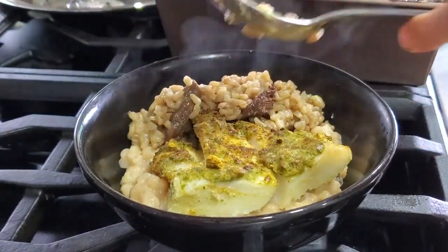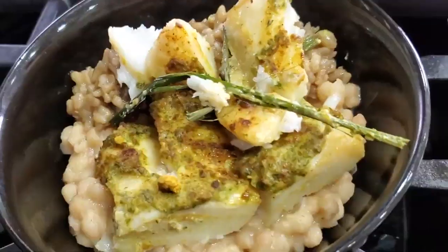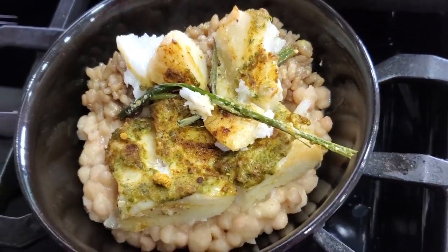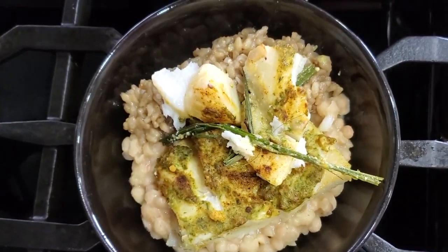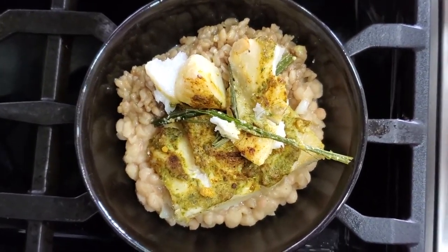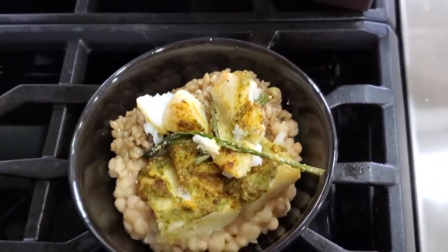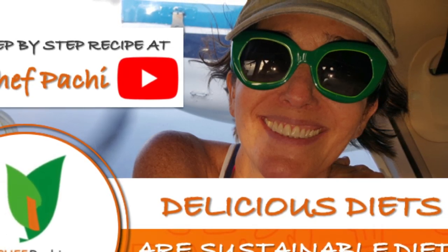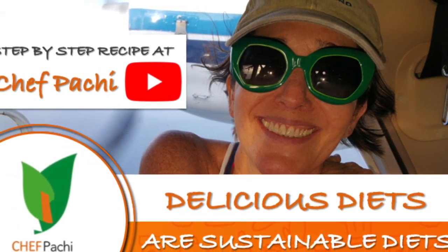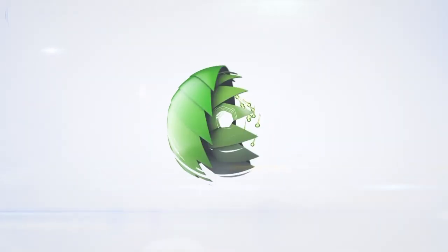In less than 20 minutes, you have an amazing meal that has so many nutrients, flavor, and is so delicious. Remember, with Chef Pachi — delicious food, amazing food. Enjoy all the food that is delicious every day. Chef Pachi: delicious diets are sustainable diets. Subscribe and turn on the bell for recipe updates.